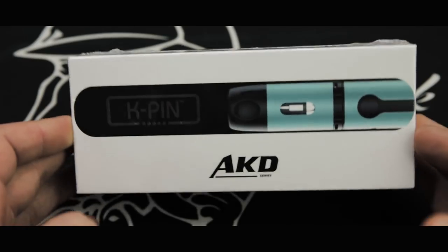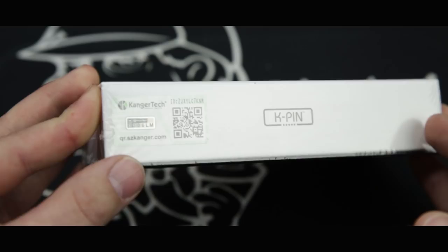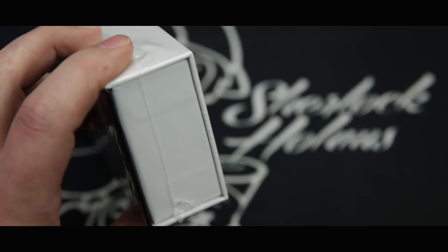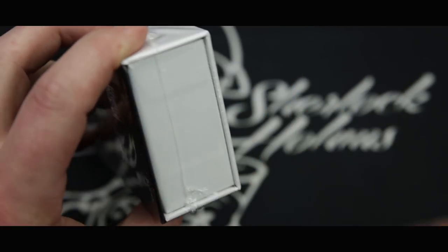This starter kit is great for beginners and seasoned vapers alike. Let's jump right in, we'll unbox it, take a look at it, then we'll talk more about it. This is the box that the Kanger Tech K-Pin will come in. Right there on the box you have an authenticity sticker; there is also one inside the package. Let's go ahead and open this up and I'll show you everything that comes with your K-Pin.